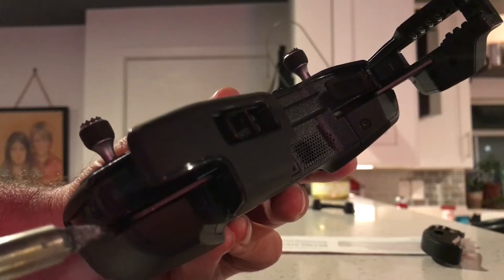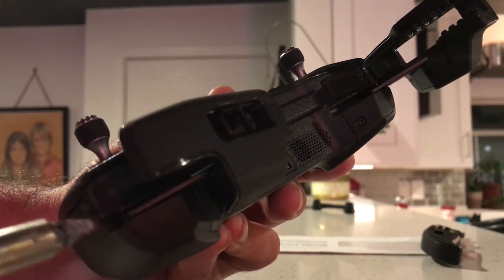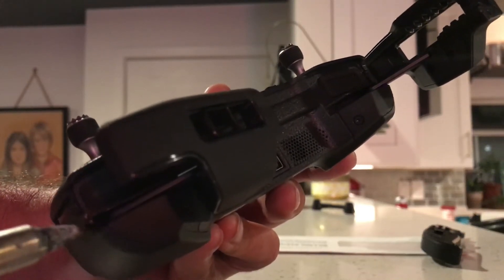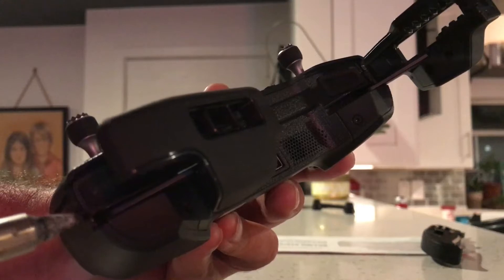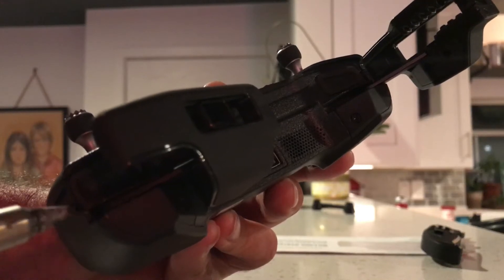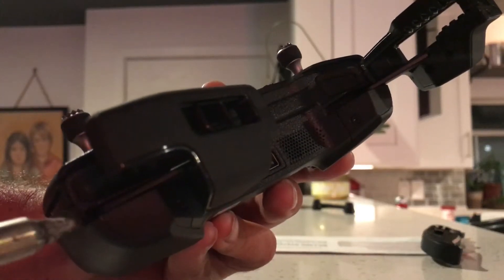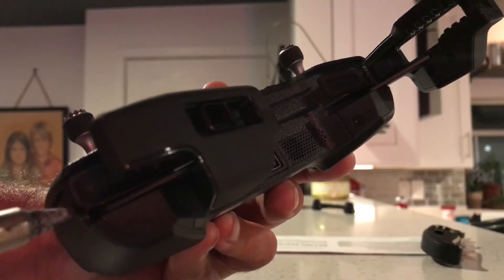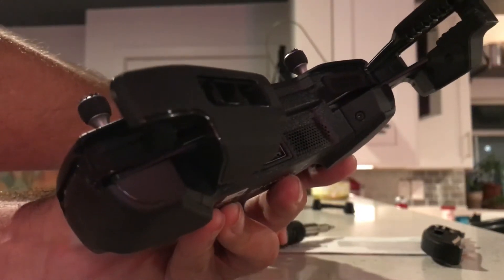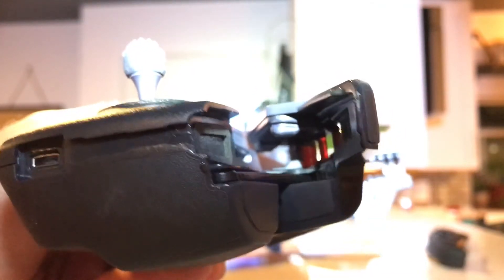I chose to do it this way because I want to be careful not to crack the plastic and cause any harm to my controller — I want it to function just as it always has and actually look the exact same. I don't know why they didn't do this at the point of manufacturing, but you can slowly eat this away. You can see how this is slowly going down — right there, a close-up for you.